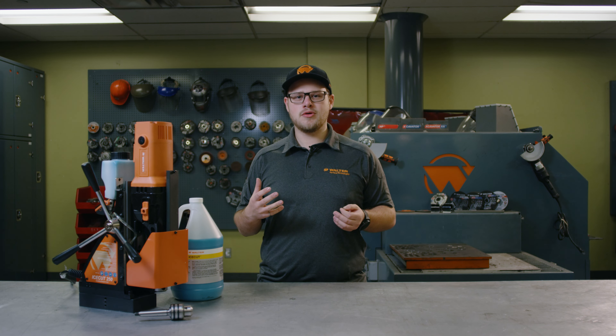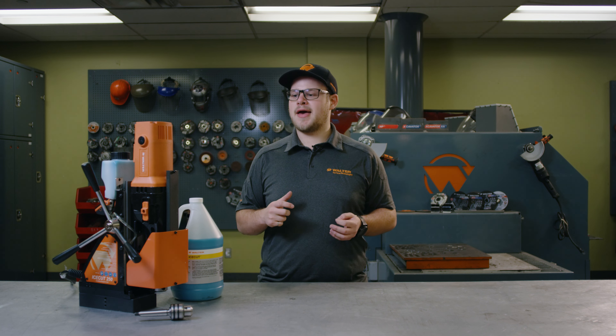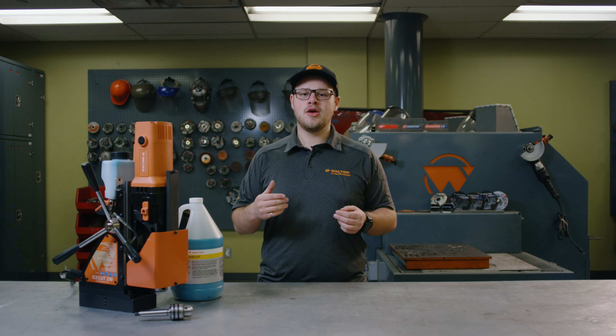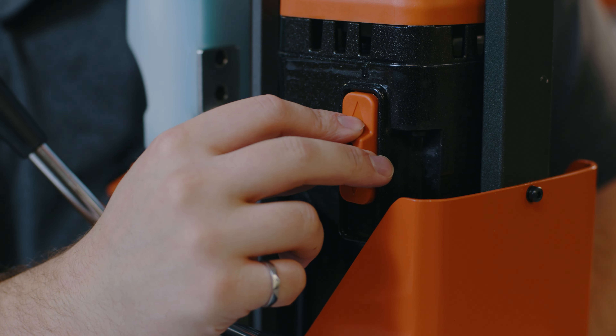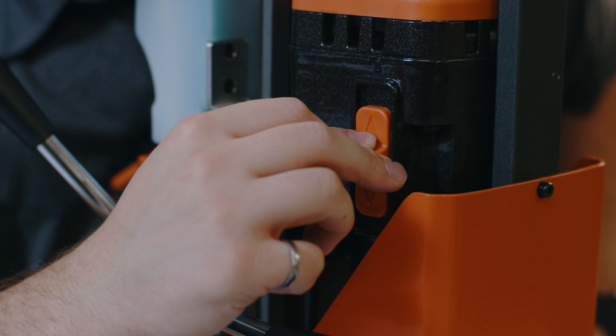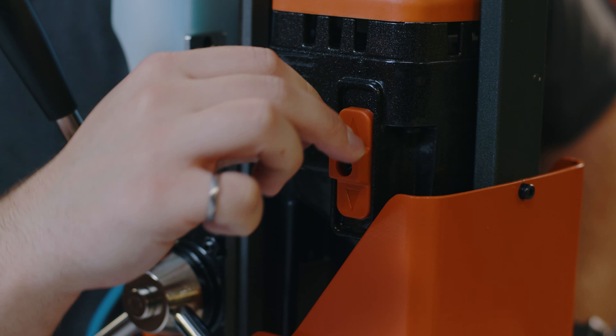First and foremost, it's important that we adjust speeds before we turn the drill on, and we're going to be picking between our low and high gears. To change between low and high, we press the switch, push it into the drill, and then push it into the low or high position.